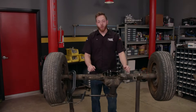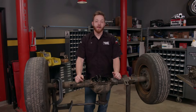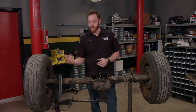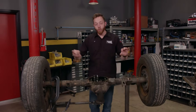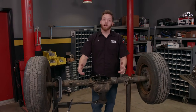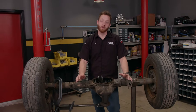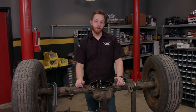Just about every vehicle on the road today has some sort of differential fitted inside its drive axle. As you go around corners, the inside wheel always spins slower than the outside because it has a shorter path to take. Now if the two wheels were solidly connected together, the inside would skid around, which leads to accelerated tire wear and unpredictable handling. So a differential is installed to allow a split in speed between the two wheels.